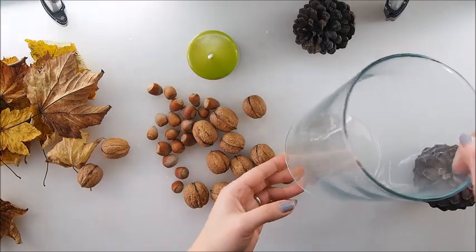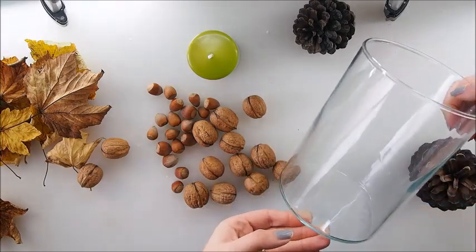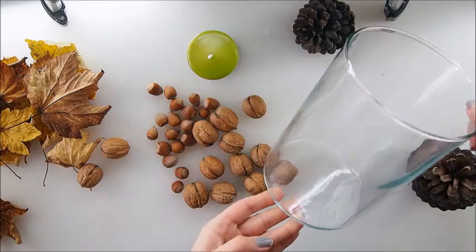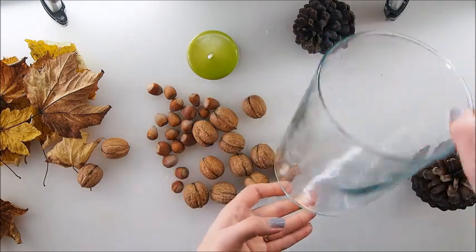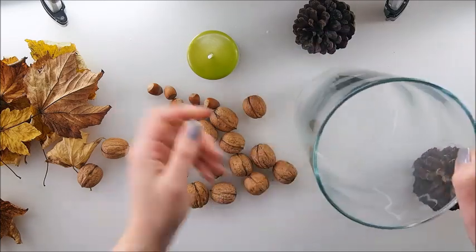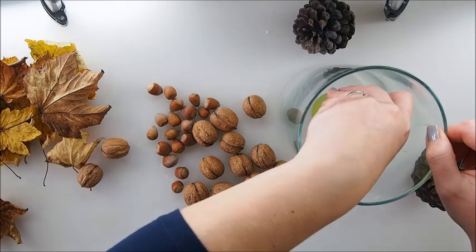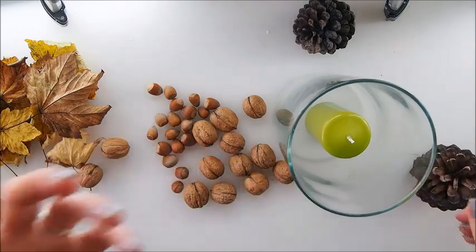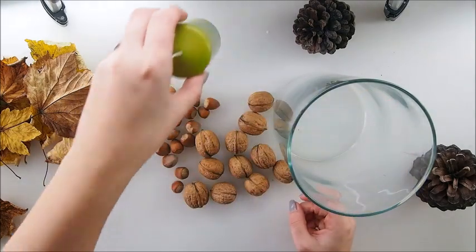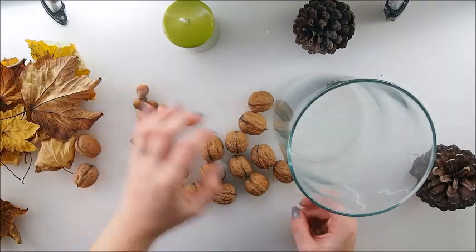As promised, I'm coming back with another autumn fall inspiration, and today I'm going to show you how to decorate this vase. This could be a vase for flowers where you fill in water, or you can use it as a candle holder like I'm going to do today. And I thought to use these knots to decorate around my vase.